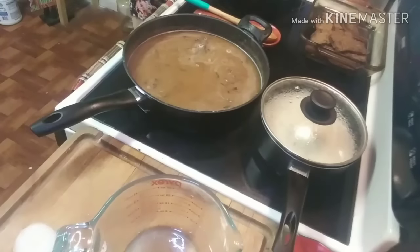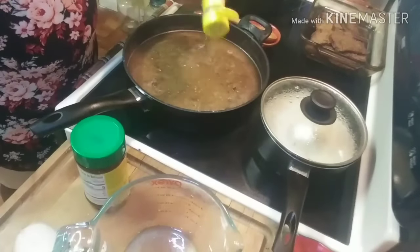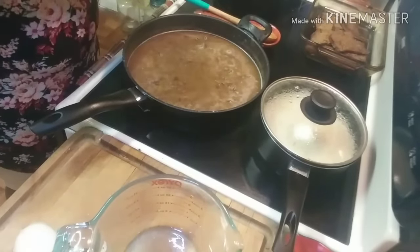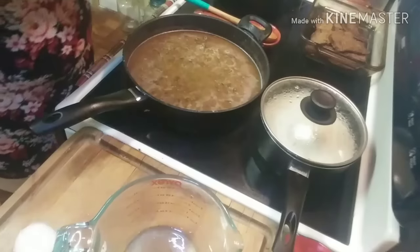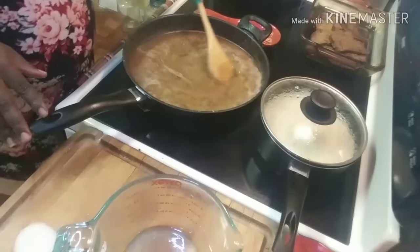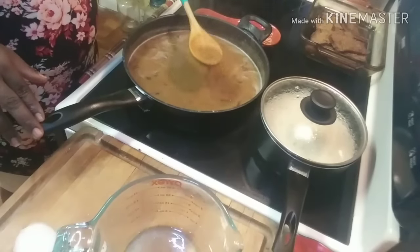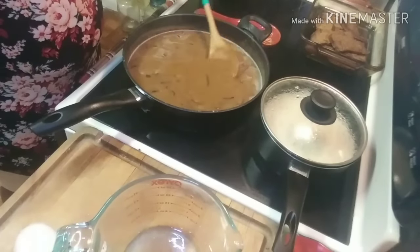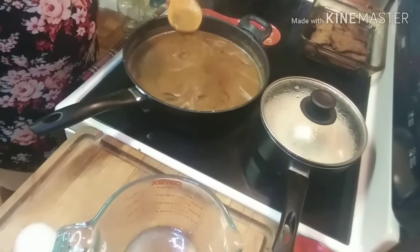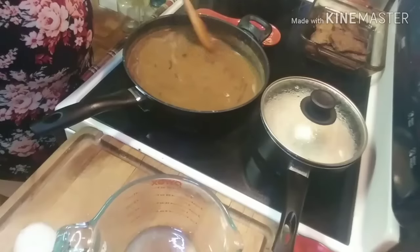I'm also going to add a little more Mrs. Dash just for the color, and then I'm going to put some chicken flavor bouillon in there. Now that we have our seasonings in here, we're going to give this a good stir. Y'all can see our gravy is starting to thicken — and y'all see that color on that gravy right there, that's what you want. A nice rich brown color for your gravy with your liver and your onions.